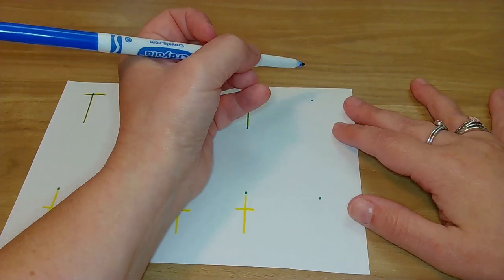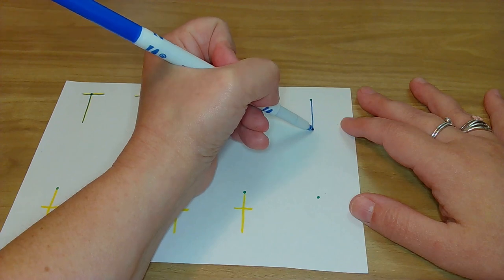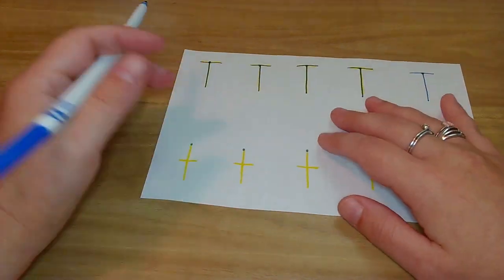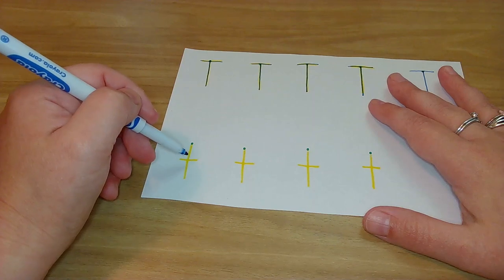We've got to do it all on our own with our one start dot. Here we go. On green dot — big line down, hop to the top, little line across. Oh yeah. Look at our fabulous T's. Now the tricky one — we have to make sure we get that little line across in the middle.